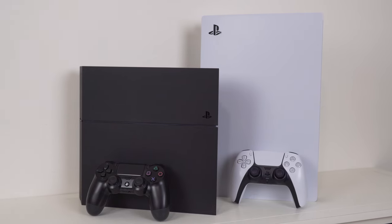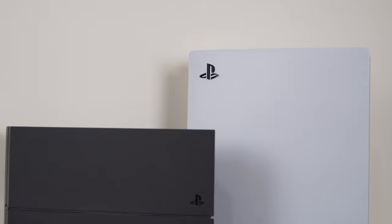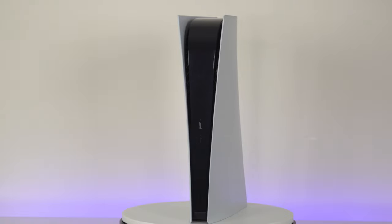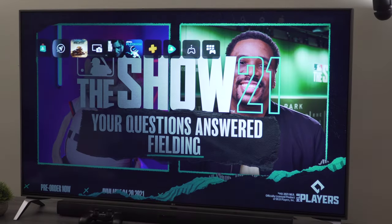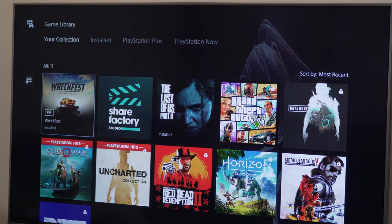The PlayStation 5 is noticeably bigger than its predecessor, but it's not as heavy as it might seem — you can easily grab it and move it around. When it comes to design, I personally love it. It looks kind of futuristic and I love this glossy part in the middle. The good thing about the new PS5 is that it's quiet. Mine is the digital version and you cannot hear it at all. We get a new home screen interface and it looks nice — everything feels more modern and engaging. I'm really curious to try new games, so feel free to recommend some in the comments below.